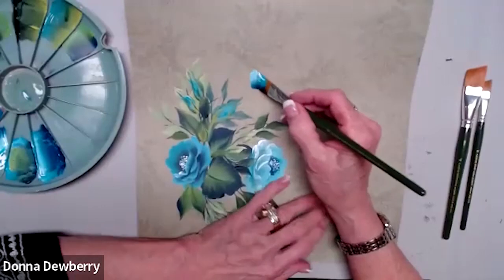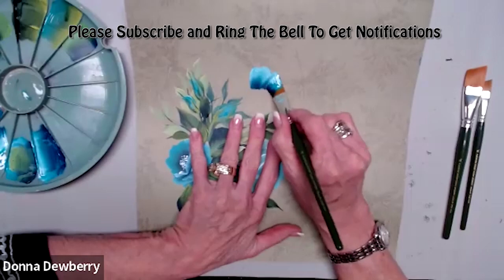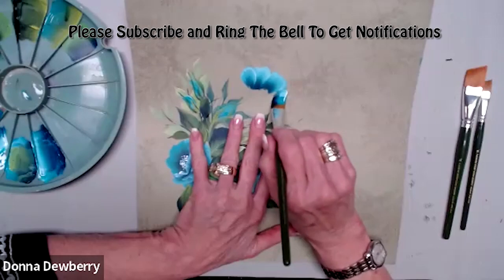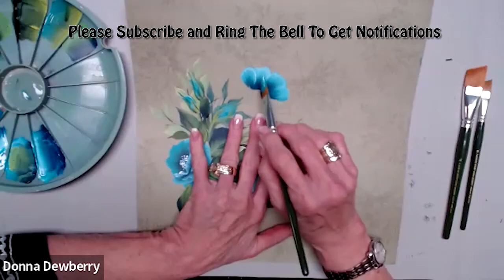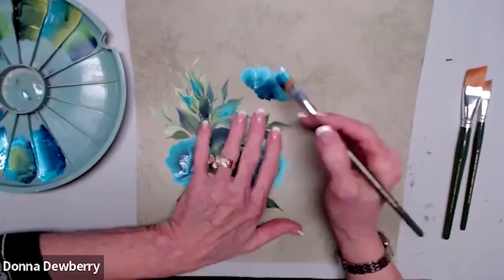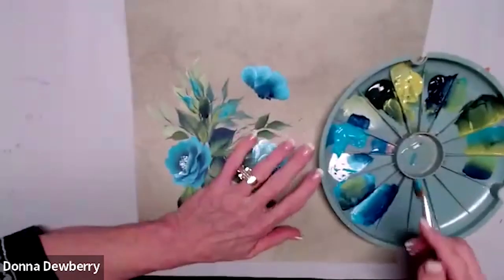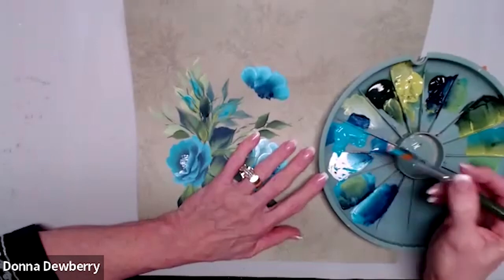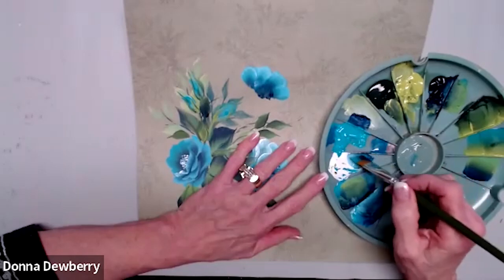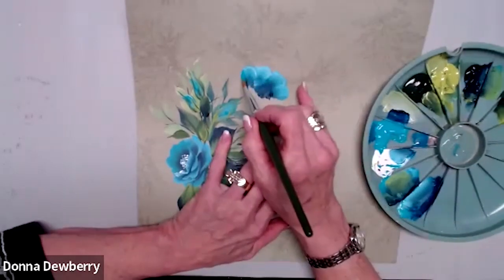I'm going to turn this sideways to do this flower. This is the back of the flower. I'd like to put some more Prussian right in there, so I just use the heel to rub that in a little bit. Now let's come back here — I'm going to pick up the white, so I'm going to get a teeny bit of medium so this moves better. A little bit of medium. Now watch what happens — I'm going to come in here with the toe.